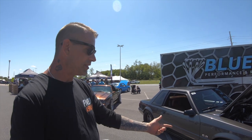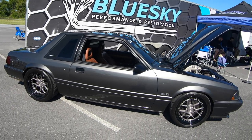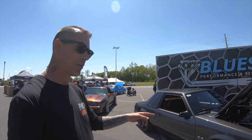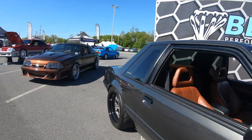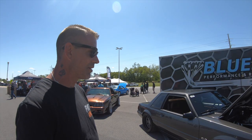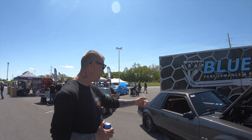The wheels are BC Forged LE52s with a transparent gray finish — the fronts are 18 by 8 and the rears are 18 by 12 with 335s on them. The wheels are beautiful.